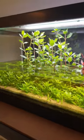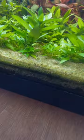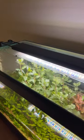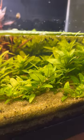Planted aquariums don't have to be hard. Get yourself some organic potting soil and cap it with sand. Pick a quality grow light designed for aquariums and pick easy to grow plants.